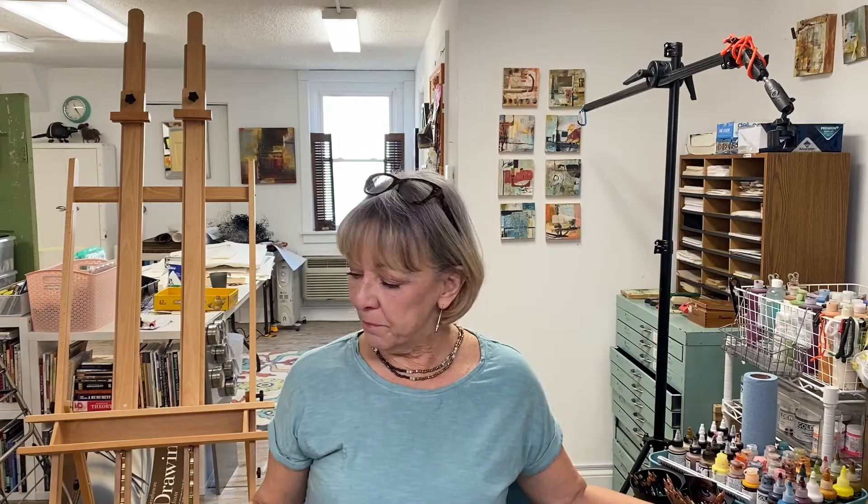Hello, this is Mary Beth at Stencil Girl Products. Thanks for watching another episode of Ask Me Anything. This month we have a really good question from Carolyn Wagner. Carolyn is wondering about mounting pieces. She has observed that I often work on watercolor or multimedia paper and she's asking: you fall in love with a piece and want to present it — so what do you do? Do you frame all of these? I thought I would cover that today and hopefully it'll help some of you who might also be wondering the same thing.